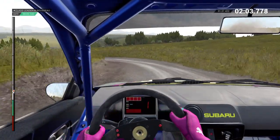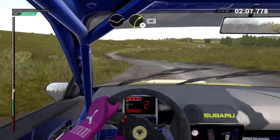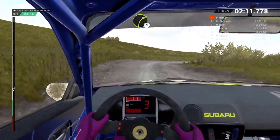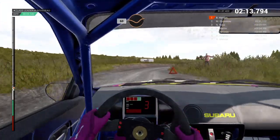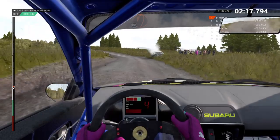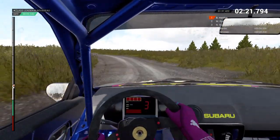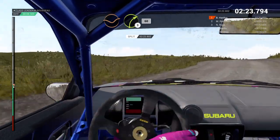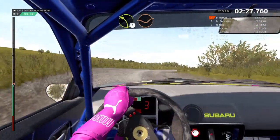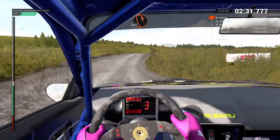Keep middle over crest. Crest. Dip. Right three. Sixty. Right three. Crest. Sixty. Through dip. Clashing ahead. Open hairpin left. Long. Don't cut. Keep middle over crest. Crest. Dip. Right three. Sixty. Left three. Dip. Keep middle over crest. Sixty.